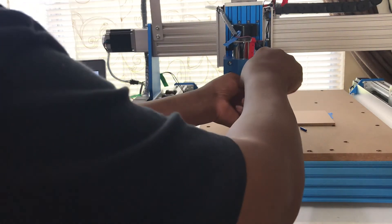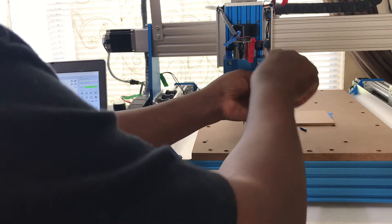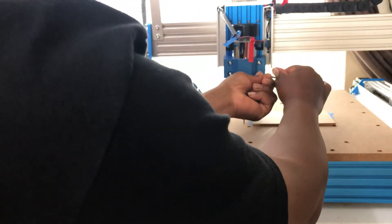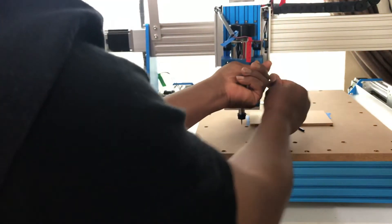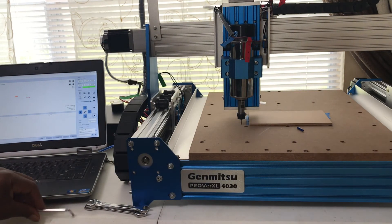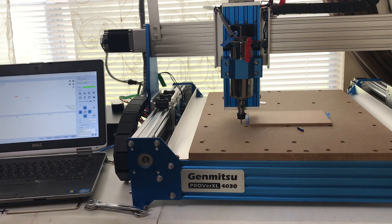Now we're going to lock these in. The manual doesn't say you have to adjust the spindle motor height, and I guess it's obvious for those who've been doing CNC for a long time. But my thought is if it's pre-assembled, why should I have to adjust the height of this motor? I don't mind doing it — eventually I'm going to upgrade this motor to a DeWalt motor, and that'll be another video.